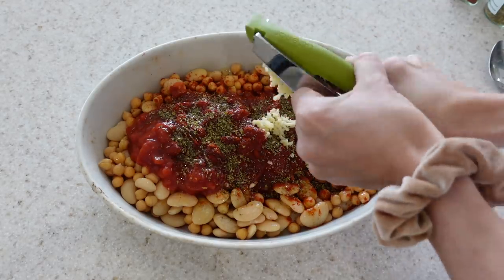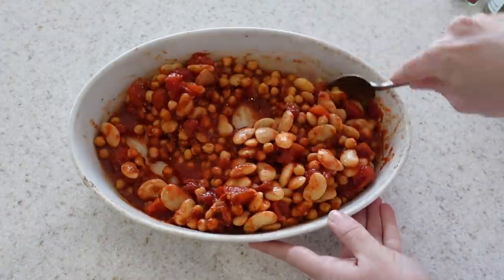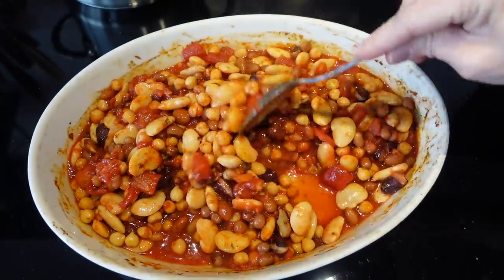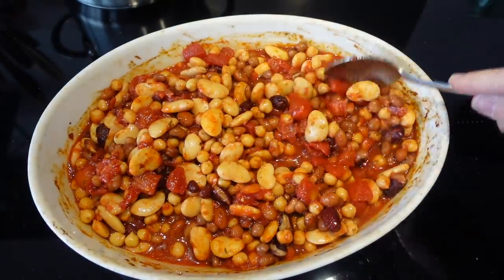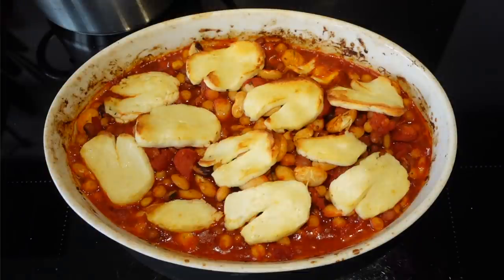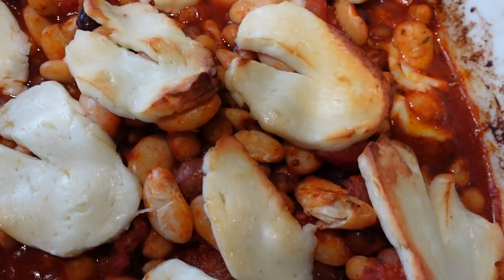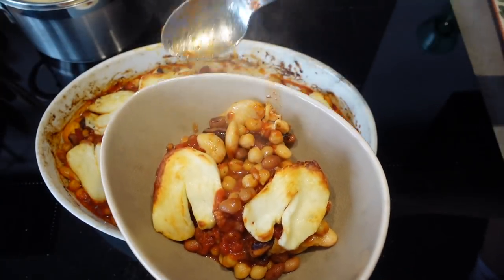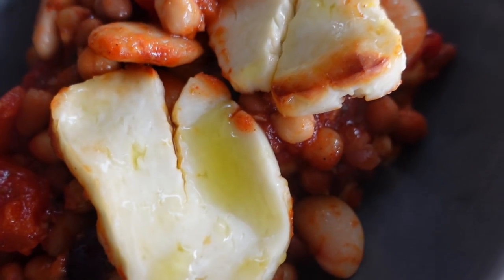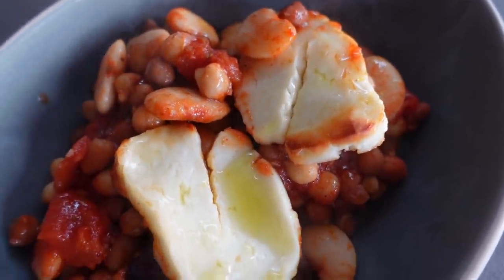I'm going to mix everything together really well and then pop this into the oven on 180 degrees centigrade for 15 minutes. You want to make sure when it comes out everything is nice and piping hot. Once it's baked for 15 minutes you're then ready to just lay your halloumi over the top, and then I put this back into the oven under the grill. I grill it until my halloumi has become nice and golden brown on top — usually between five and ten minutes, so just keep your eye on it. Once your halloumi has gone golden brown it's then ready to take out and dish up. I like to drizzle a little bit more olive oil over the top and also sprinkle some fresh coriander over the top too.